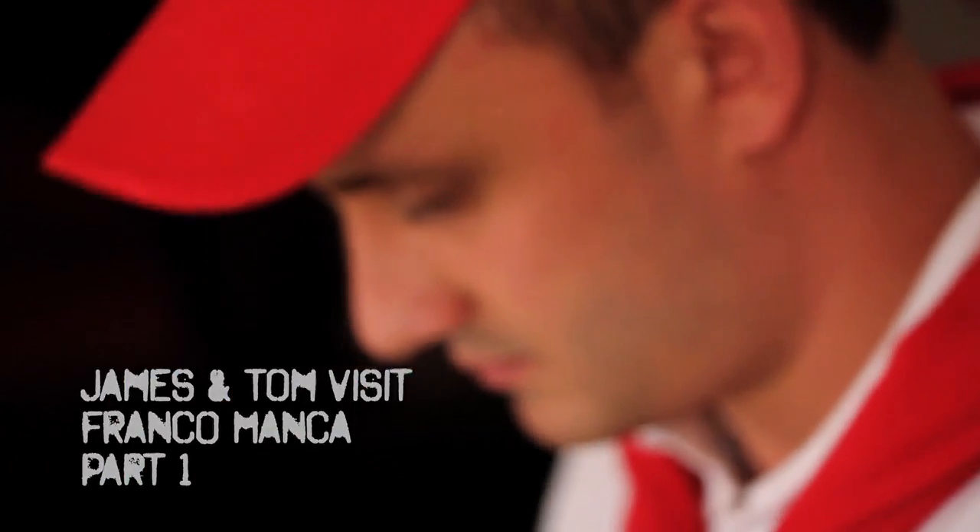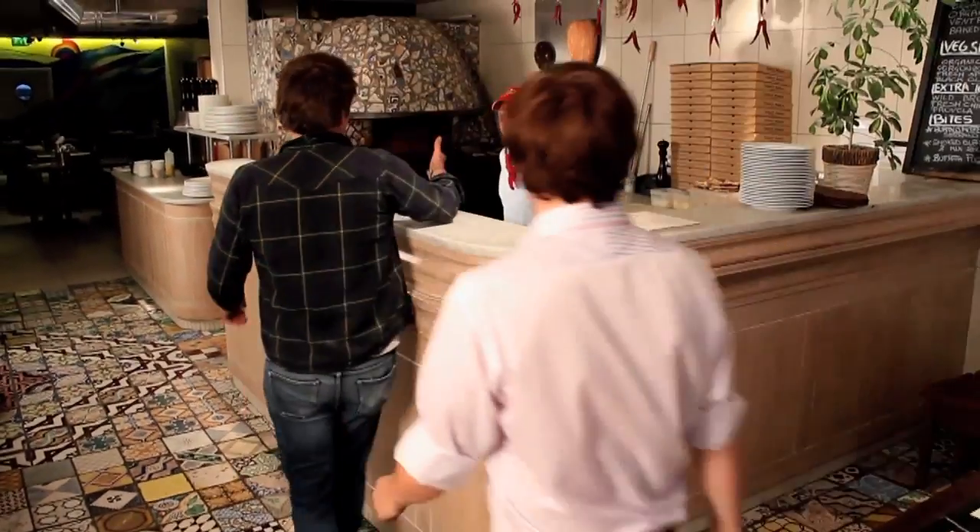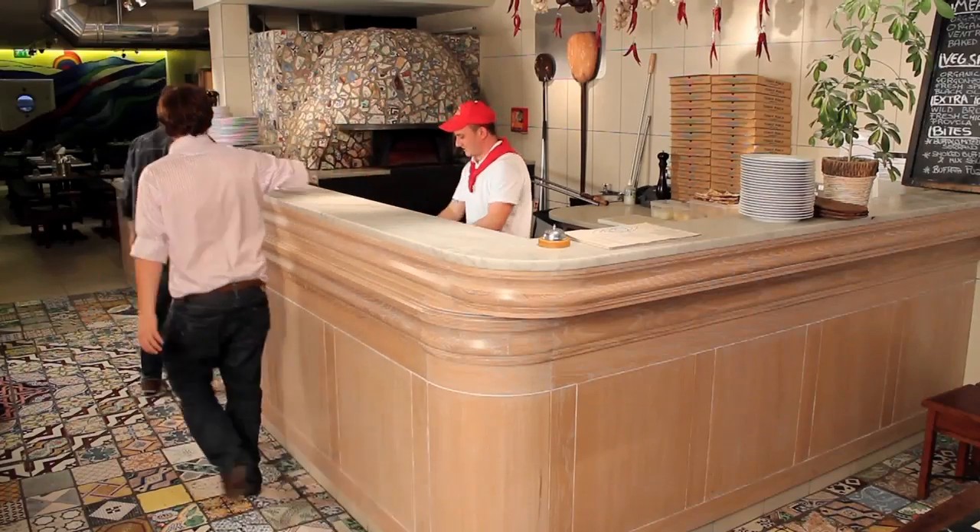Before setting off for Italy, we wanted to get as much pizza-making experience as possible. So we went to Franco Manca's in Chiswick, where Chef Valentino agreed to show us how to make the traditional Neapolitan pizza.